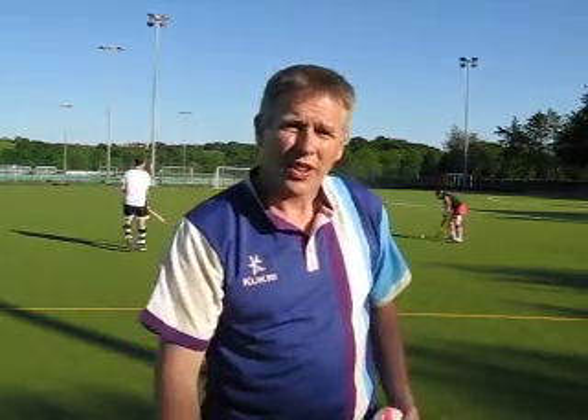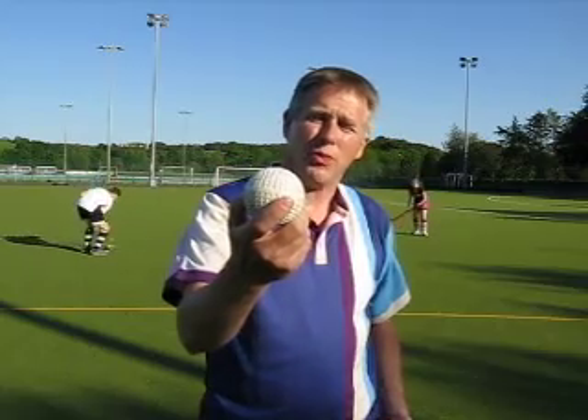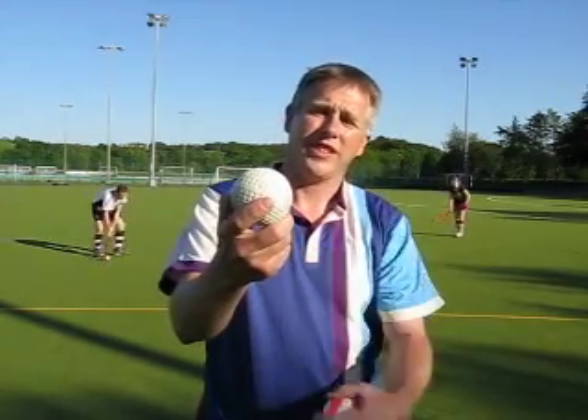So hockey players wanted to go a bit faster, so they recently introduced the dimple ball. You can see it's got all these little dents in, exactly like a golf ball.